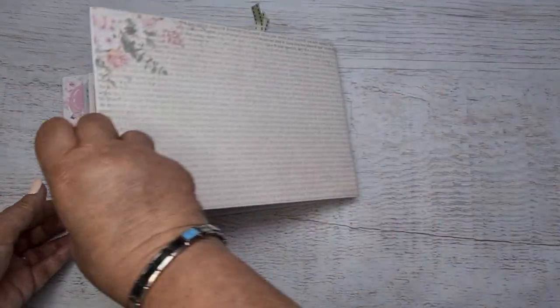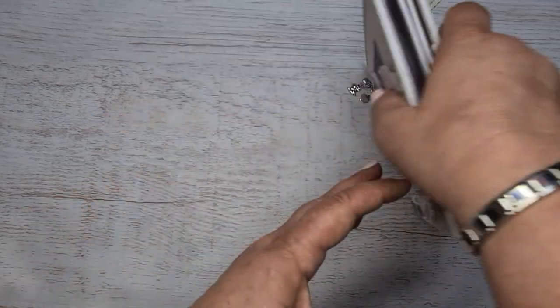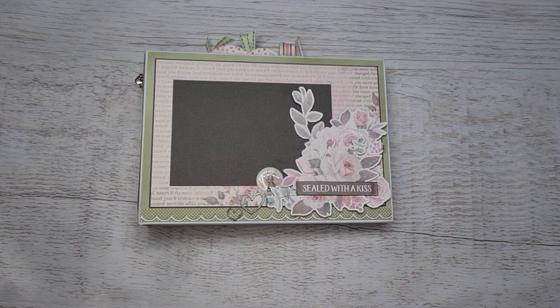Hope you enjoy the album. Tracy even put a little pretty piece of paper on the back — how cute is that? Hope you enjoy it. The class is this Saturday, but if you can't make the class, remember all my notes and all my classes are available as a bundle, and you can do them after the fact.